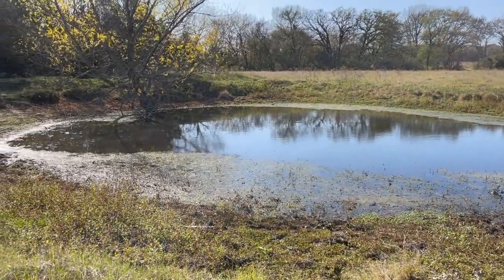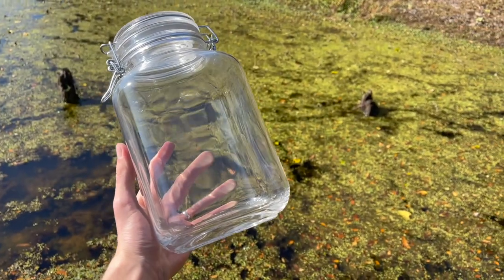We'll be making our ecosphere at this small pond. The water is shallow and there are several species of aquatic plants.